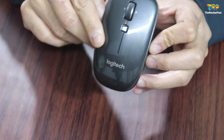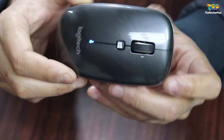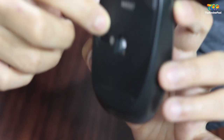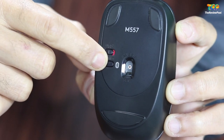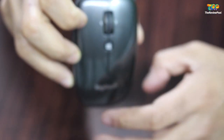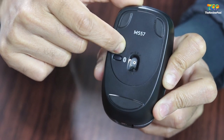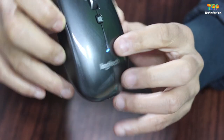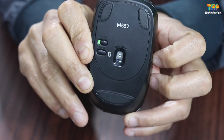This is the pairing mode — you have to push the connect button at the base of the mouse for three to four seconds and it enters connectivity mode. Before that, make sure Bluetooth is turned on on your PC, laptop, or Android device. Once you press the button, the light starts blinking, indicating it is in pairing mode.